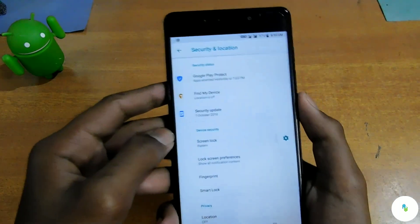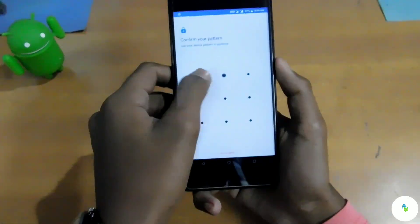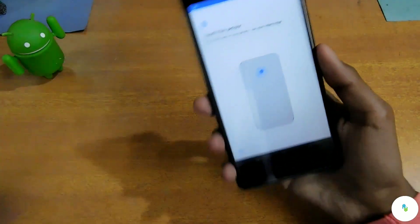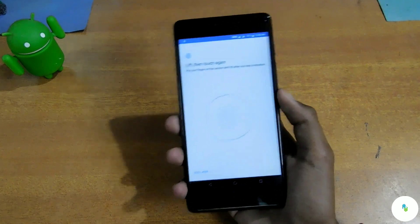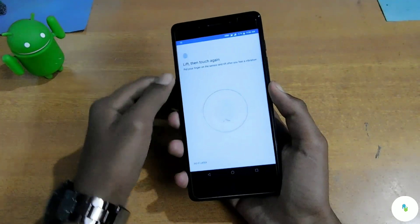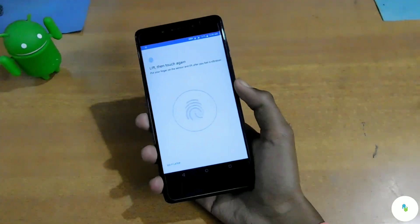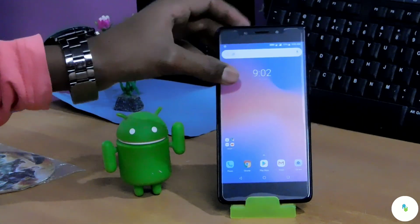Some users were facing problems with the fingerprint after the update — I think it was a bug. Let's touch the sensor now. As you can see, the fingerprint is not working at all. I'm trying hard but it's still not working. When I updated to Oreo it was working fine, but now something has gone wrong.